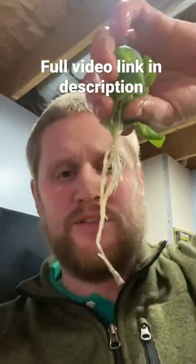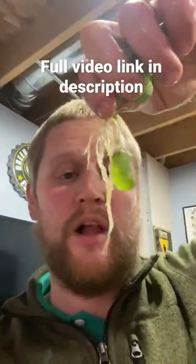Then you have something that looks like this. Almost all the dirt's off of it. Try to get almost all of it, as much as you can.